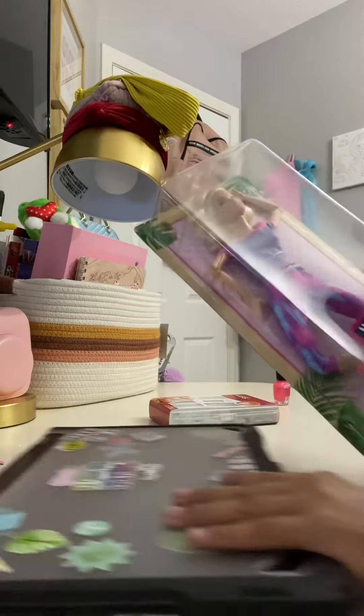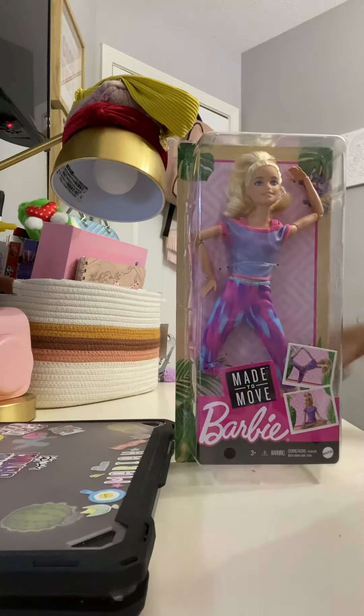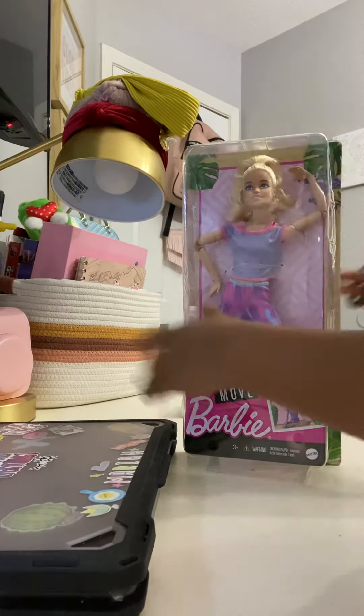Hey guys, welcome back to another video! Today we're unboxing this Made to Move Barbie. I also got some nails and some pink nail polish, but yeah, so we're gonna unbox the Barbie.